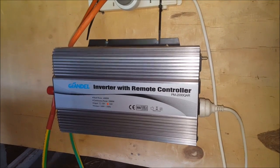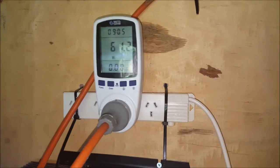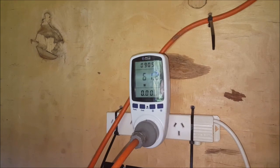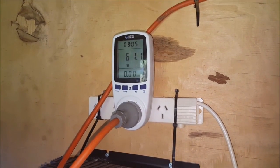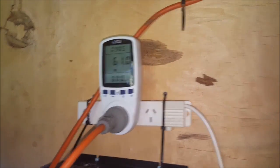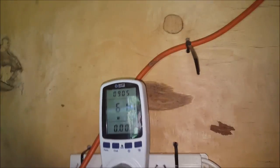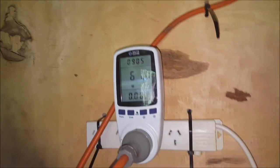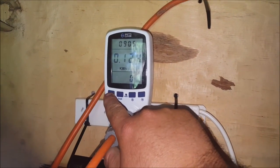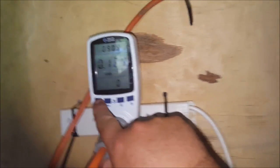From there it goes to my 2000 watt pure sine wave inverter, up to my power board, and I've got the whole house running off of that at the moment. And there's my kilowatt meter — the Clever Meter, this one is called. I reset this at about 7am this morning. I think it's about ten past five Saturday afternoon. And we've used 0.124 kilowatt hours for the day.